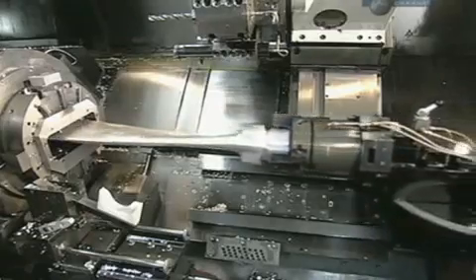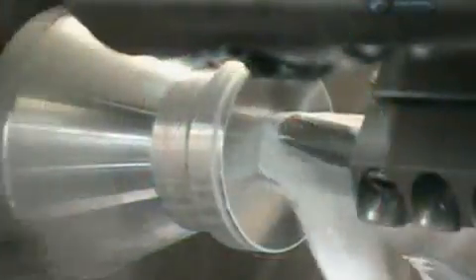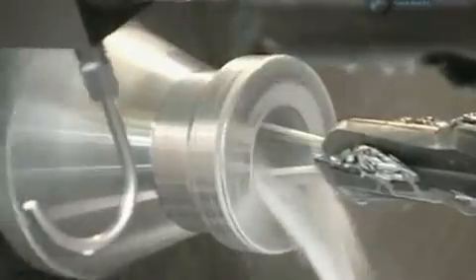This roughly shaped piece is about to become one of the propeller's blades. A lathe machines it to the final shape. Liquid lubricant washes away the metal shavings and cools the friction-generated heat. The lathe first forms the shank, the end of the blade that fits into the hub.